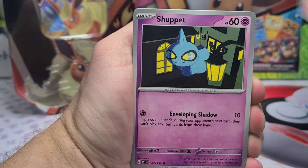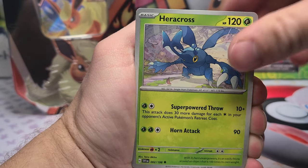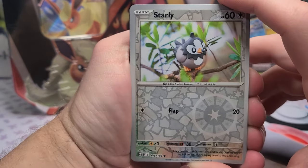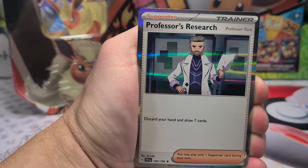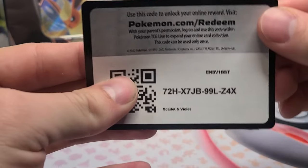We got a Judge Reverse, a Wiglet Reverse, and a holo to start us off, then Growlithe, Shuppet, Breloom, Kilowattrel, a Reverse Energy Retrieval, Starly, and a Professor's Research. These reverses are oddly off-center — Scarlet and Violet has generally been good about centered cards, but these reverses are very off. So we're 0 for 2 today.